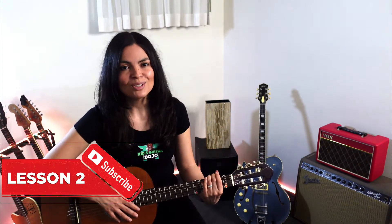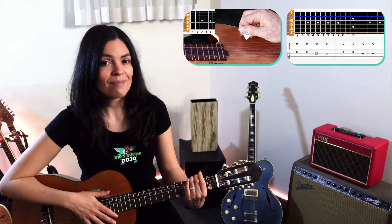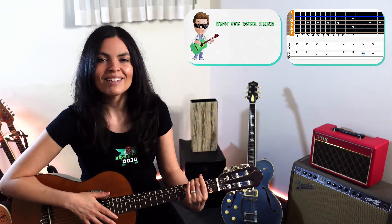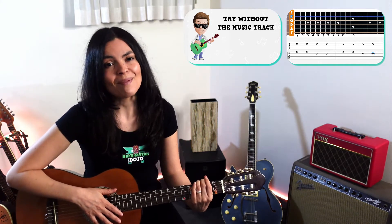This is the second lesson in our YouTube series, where we use backing tracks and on-screen tabs with animations. If you haven't seen the other videos on the channel, please check them out. There's plenty of great information for parents looking to save time and money.